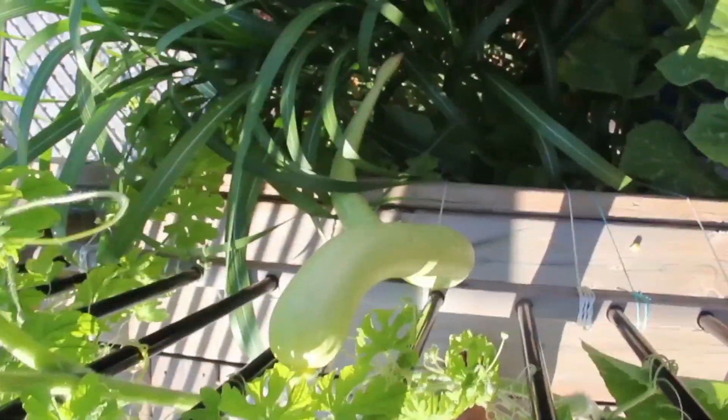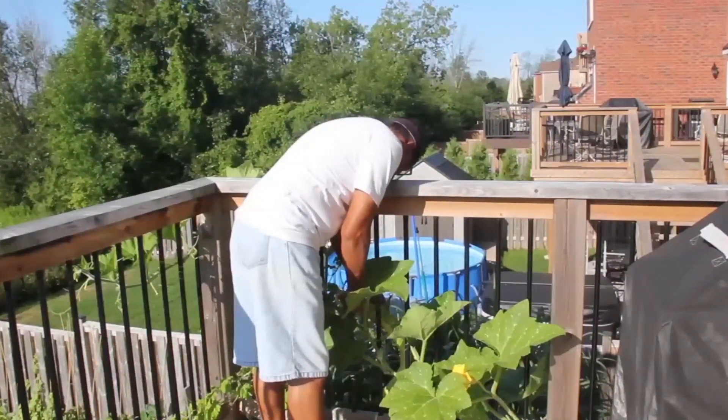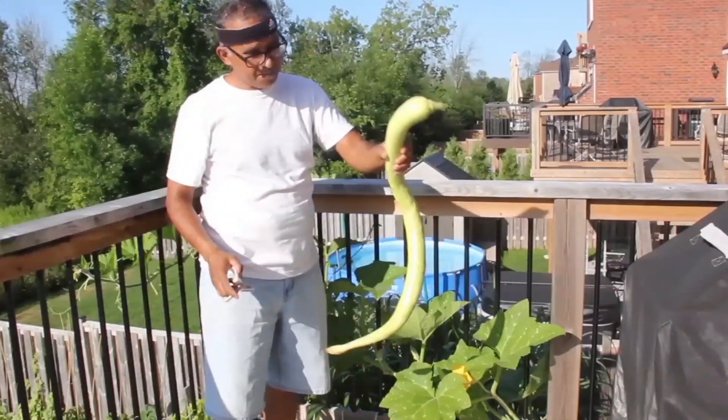Now back to snake — it was time to cut it. It did look like a real snake.